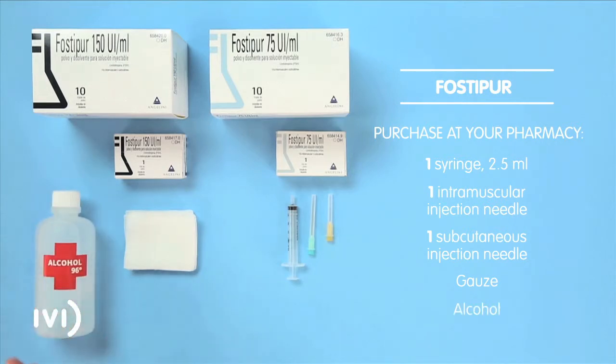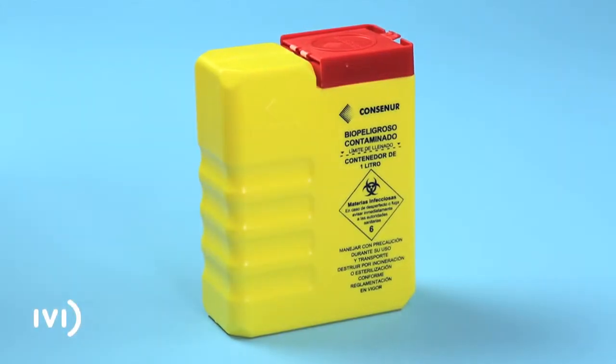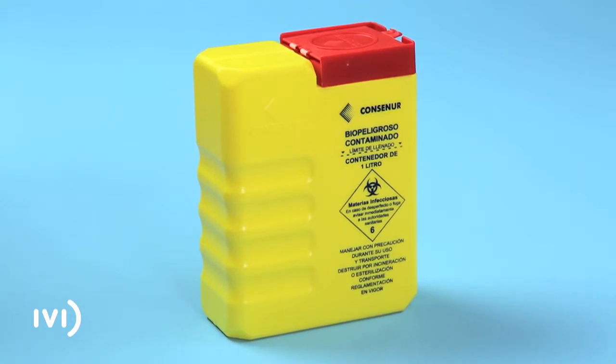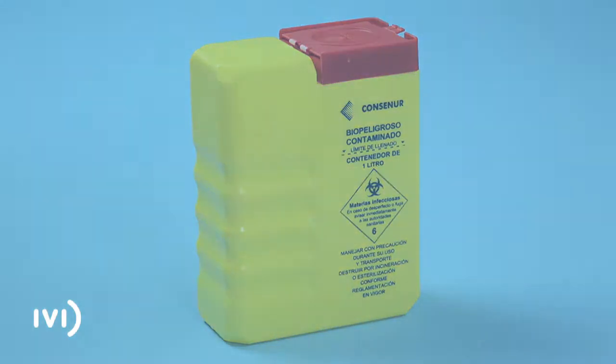Also purchase alcohol. Use a suitable container for disposing of these materials after use, or bring them to your nearest IVI clinic. Pay close attention to the following instructions and do not hesitate to get in touch with your IVI centre if you have any questions.